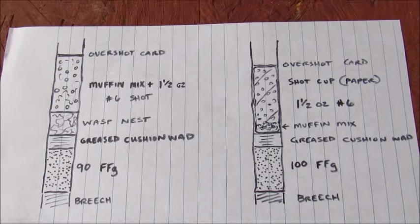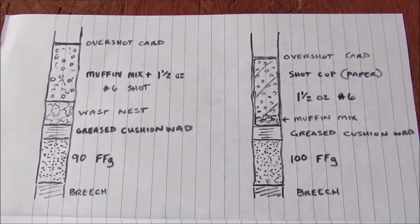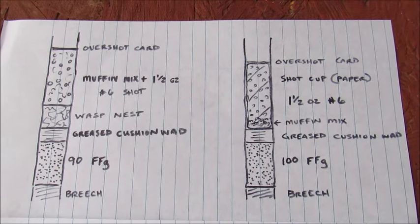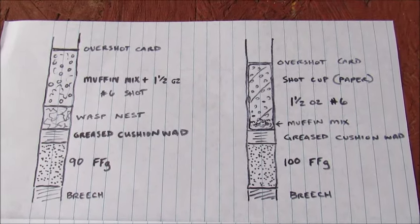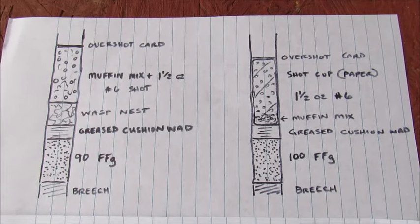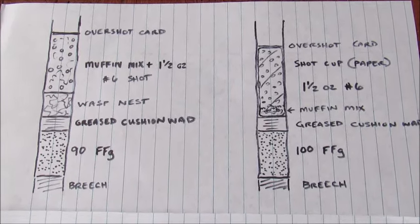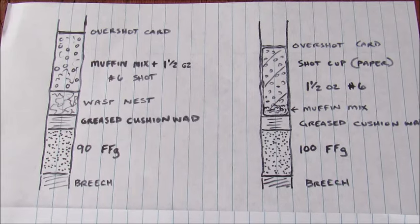The best load that produced for me was 100 grains of 2F, grease cushion wad, muffin mix on the bottom of the shot cup, and then the shot in a paper cup. I did not add muffin mix on top — I don't know that it makes that much difference, but that's the load that works the best.